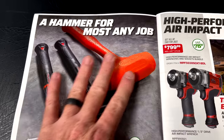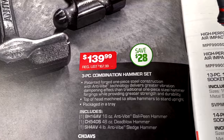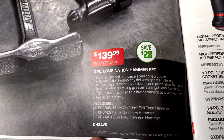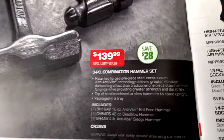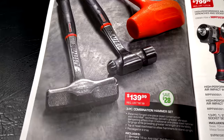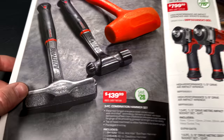On the inside cover, they have the hammer deal. It's a three-piece combination hammer set for $139.99. Here's the part number if you order this kit online. You're saving $28 on it. It comes with a 16-ounce anti-vibe ball peen, 48-ounce dead blow, and a 4-pound anti-vibe sledge. Pretty good deal if you need to add some hammers to your arsenal — you're saving about $30.